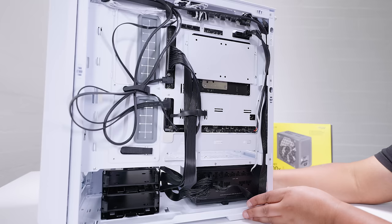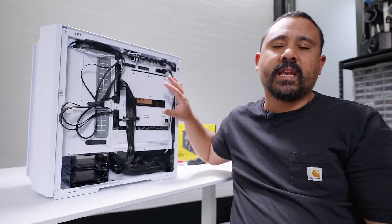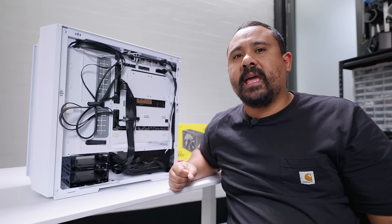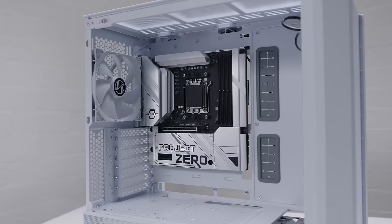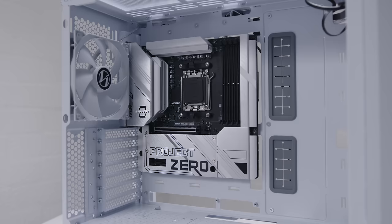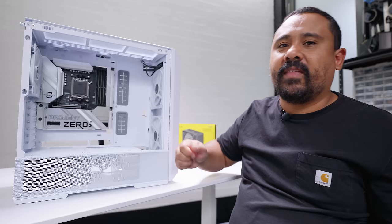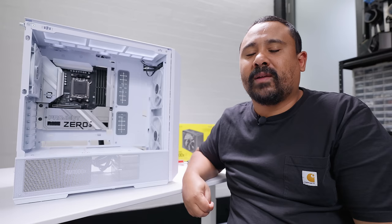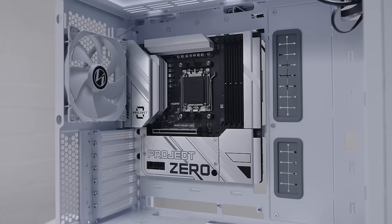A lot of this rear connector stuff is about vanity — it's not necessarily the best way to build a PC, but it does make it easier in some instances. The main appeal is that everything on the motherboard is plugged in but you haven't seen a single cable to indicate anything's connected. I always wanted to see case manufacturers make a backplane on the motherboard tray that connects power automatically, like redundant server PSUs, but this approach is more practical since every motherboard is different.